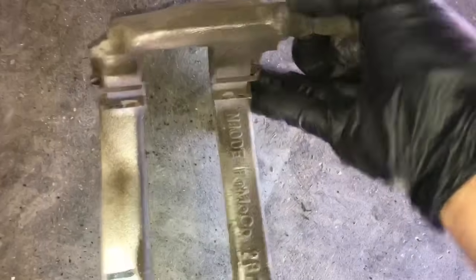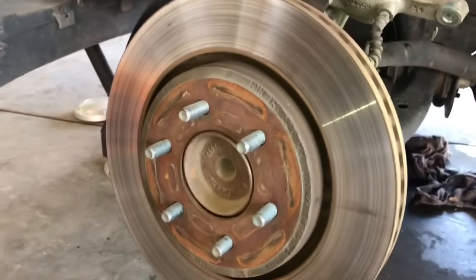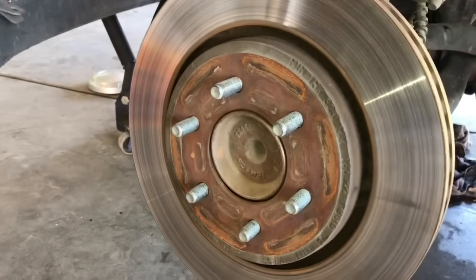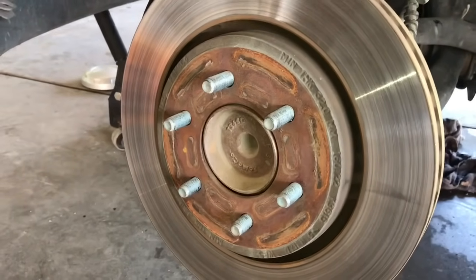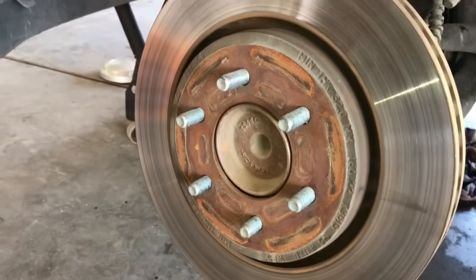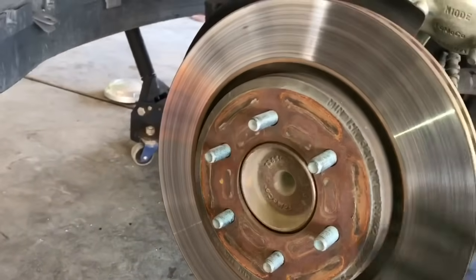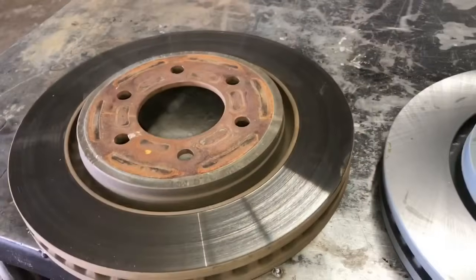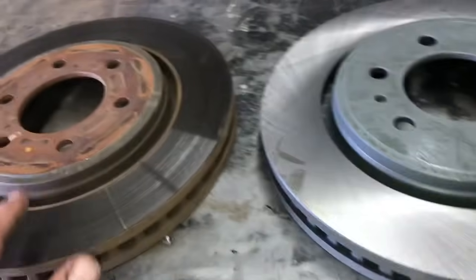Now with everything off, we're free to remove the brake rotor. What I like to do is take it to the bench and compare it to the new one from the parts store or dealer, just to make sure they're the same diameter and we don't have any problems with fitment. Here we are on the bench and as you can see, the rotors are the same.